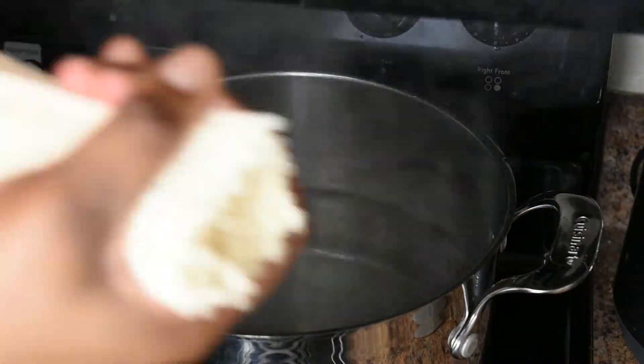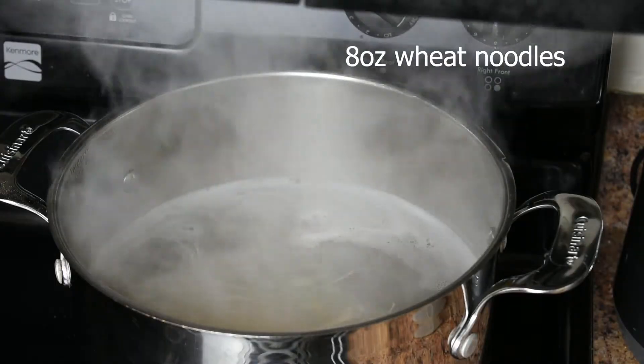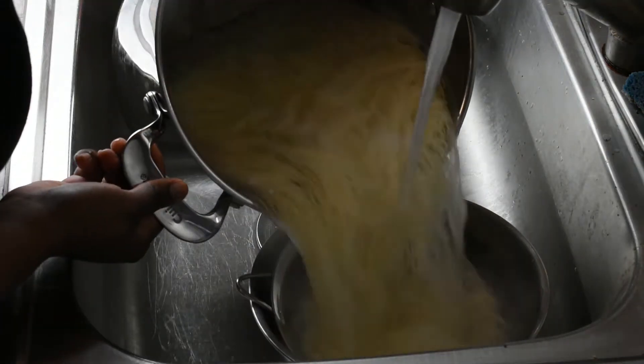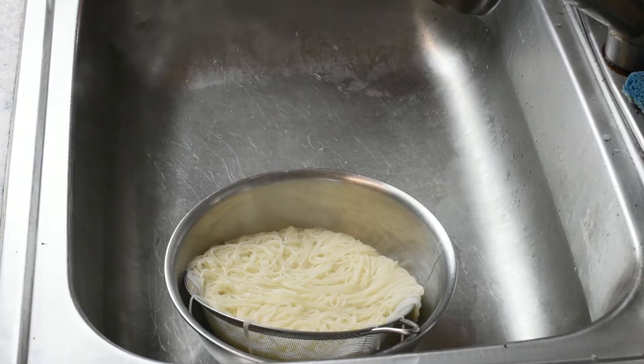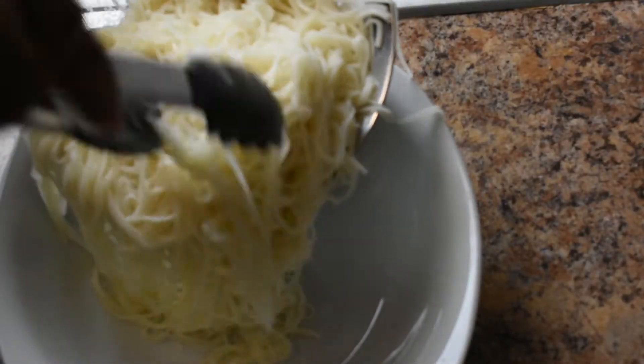My water is boiling and I'm going to cook my noodles according to the package directions. I used wheat noodles from my local Asian supermarket, however in a pinch you could use linguine noodles as well. When your noodles are cooked to al dente, drain them and run some cool water over them and set them aside.